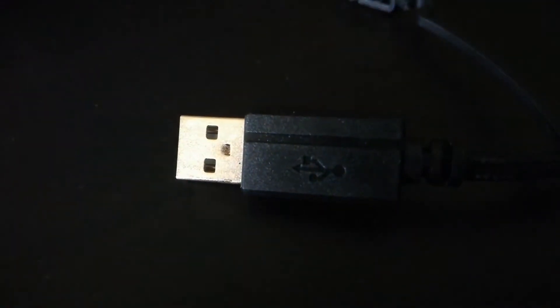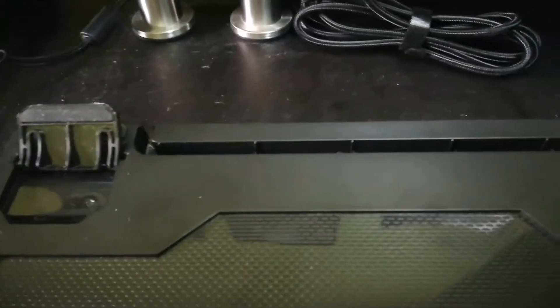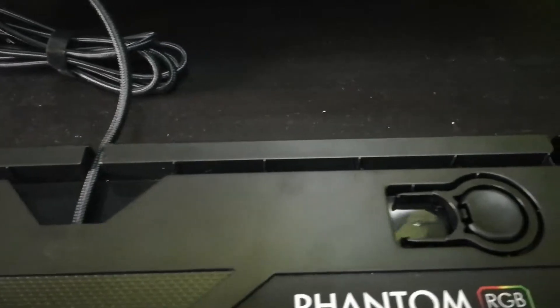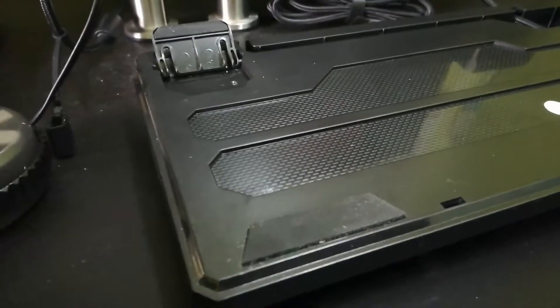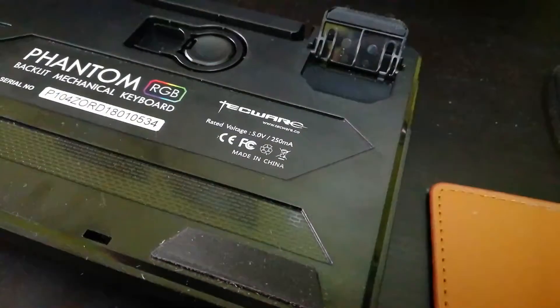The USB plug is gold-plated. The keyboard has a rail to let you decide which side your wire is going to suit your setup. The keyboard also has four rubber feet to prevent it from slipping while you're typing on it.